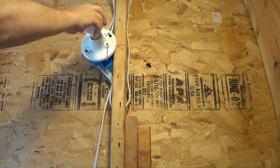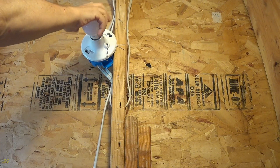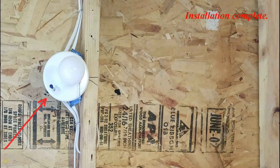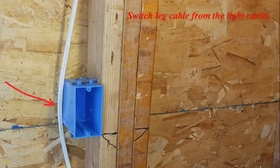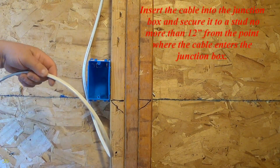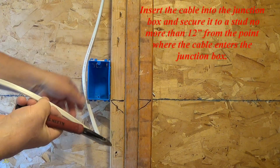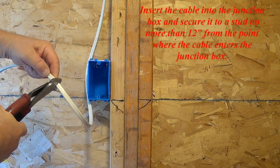Installation complete. The switch leg cable runs from the light outlet junction box; the cable is inserted into the junction box and secured to a stud no more than 12 inches from the point where the cable enters the junction box.